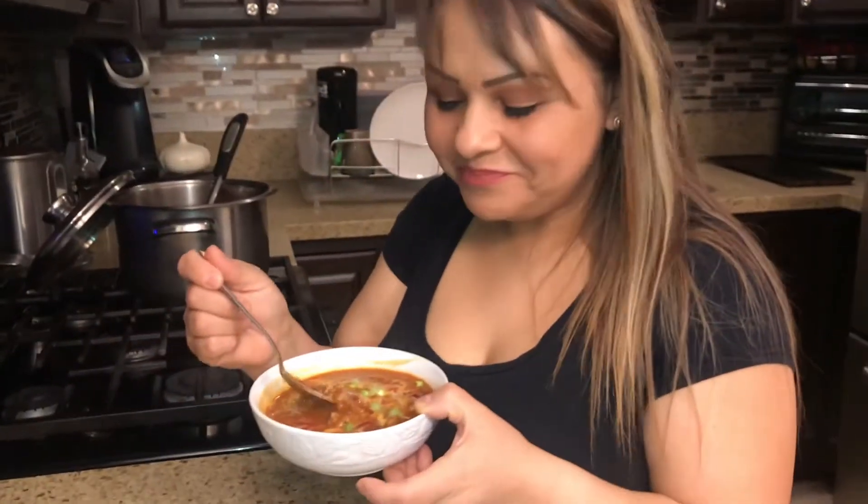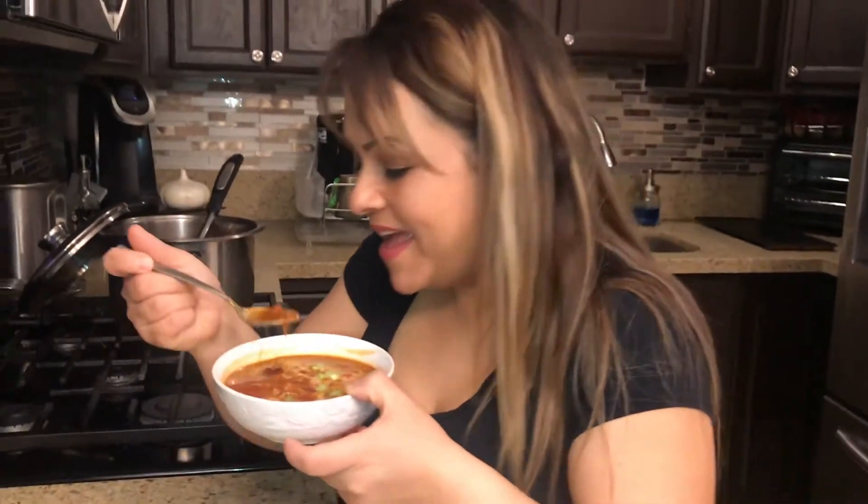Hey guys, welcome back to Let's Cook That! I know we haven't put up a video for a while but I was very sick. I feel better so we're back at it. Today I'm gonna do some chili beans because I've been craving them. I went to the store and found the chili seasoning packet — I want to try doing it with this, which is a little bit healthier. It would have been healthier if I used turkey but I'm using ground beef today.